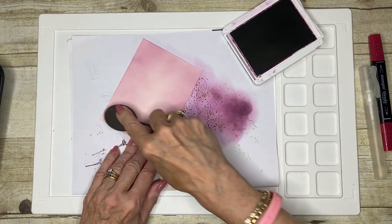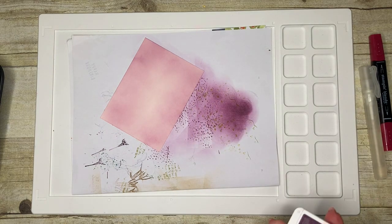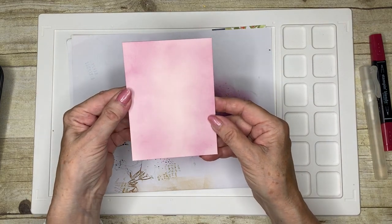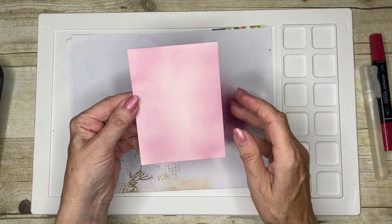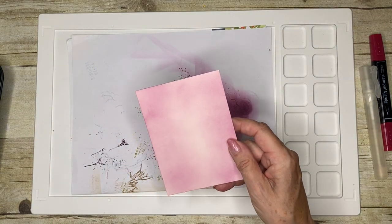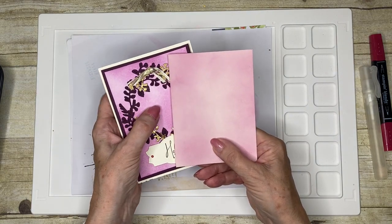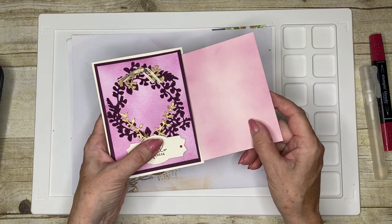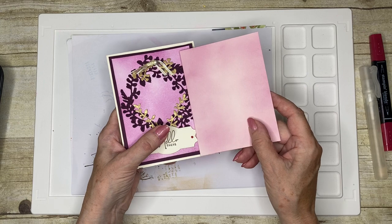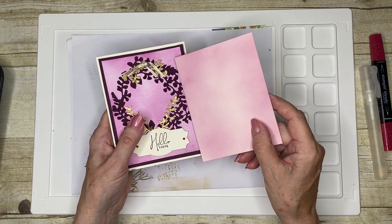When I look at my colour, you can see it's not a uniform coverage, which is what I was looking for. But if I compare this one to the one I've just put ink on, you can see it looks very different — but it is the same colour ink. I've used Blackberry Bliss on both of these cards.